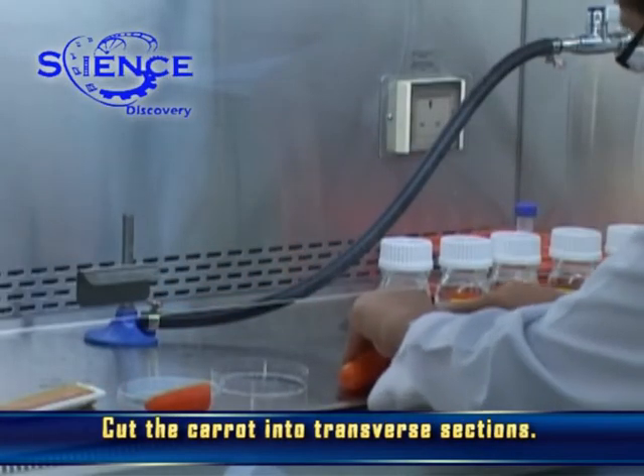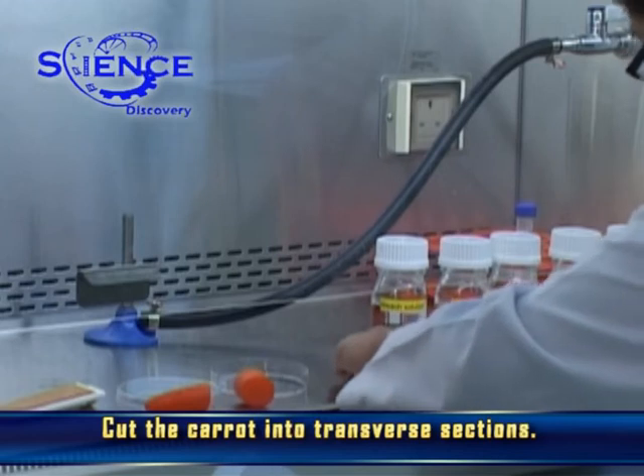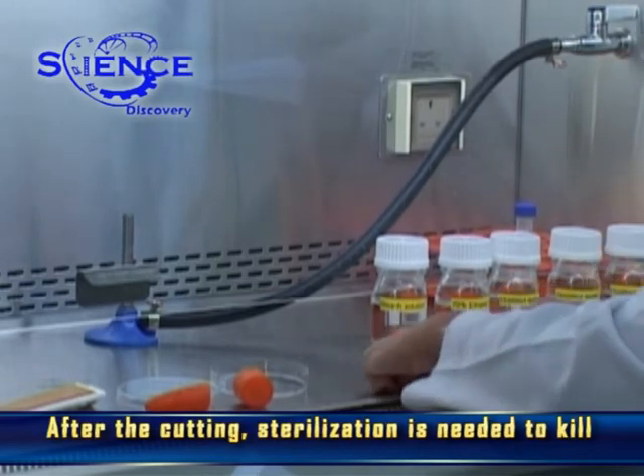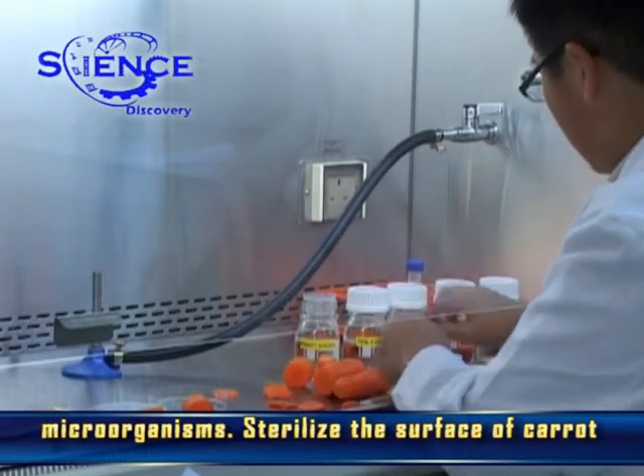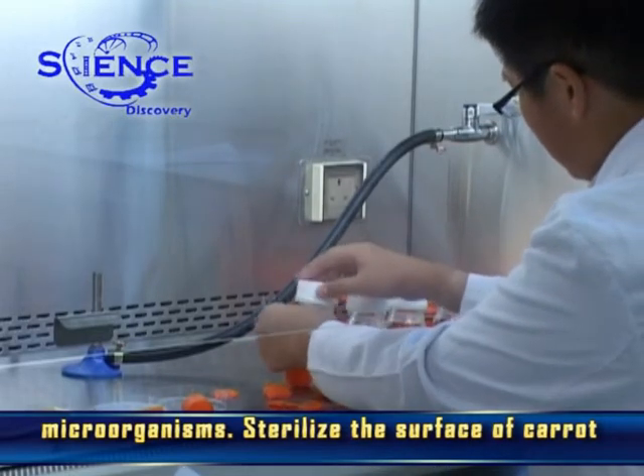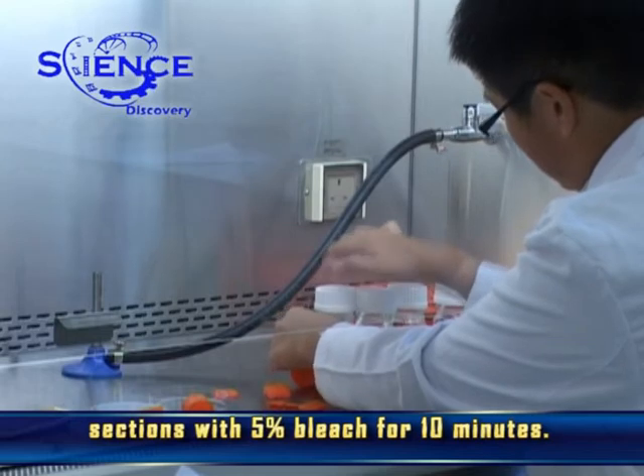Cut the carrot into transverse sections. After the cutting, sterilization is needed to kill microorganisms. Sterilize the surface of carrot sections with 5% bleach for 10 minutes.